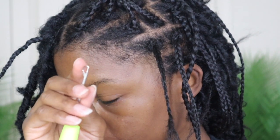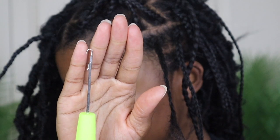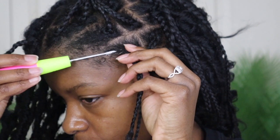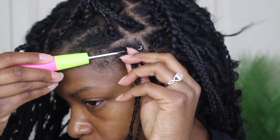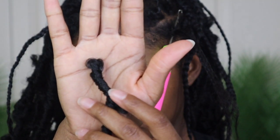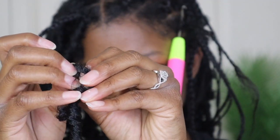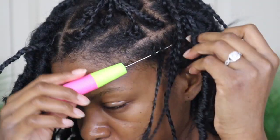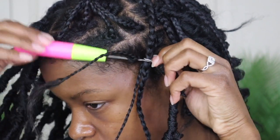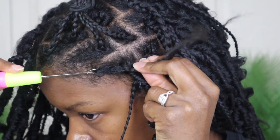All you do is take the crochet needle, open it up, and push it through the top of your braid at the roots. When you're braiding your hair, you do not want to braid too tight or too close to the roots, so you can pull the lock through easily. Take your lock and open up the small loop at the top a little more — just stretch it with your fingers — then put it in the needle. You really don't have to close the latch because once you pull it through it will close on its own.